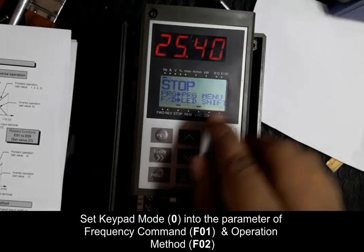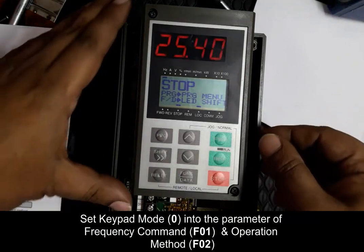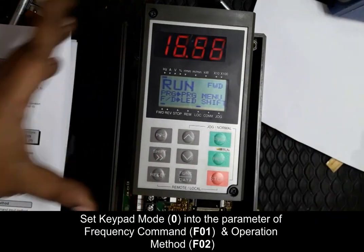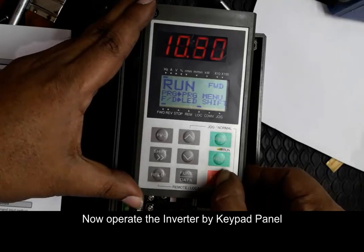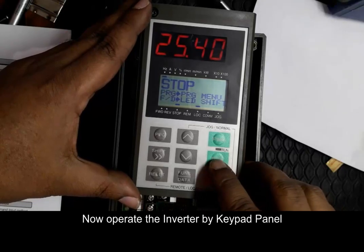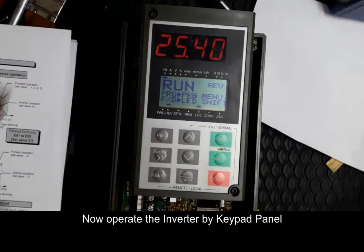We can now run this inverter by keypad. Here we run forward at 25.40 Hz and stop, all controlled by the keypad. The keypad is now fully functional for the run command — we can run forward or reverse, with both sequences maintained by this keypad.